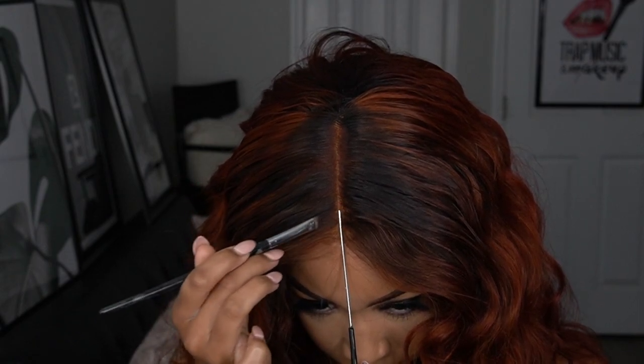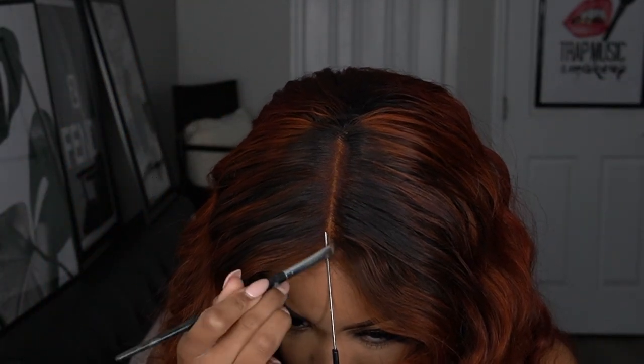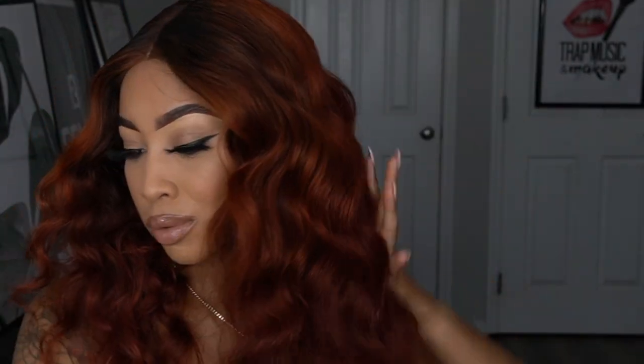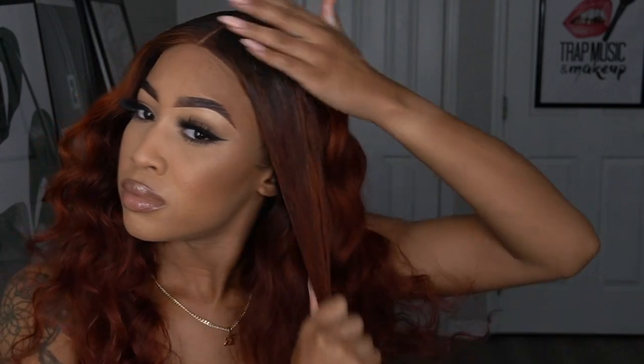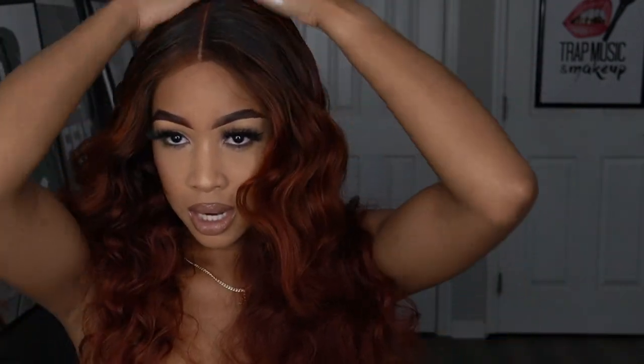After this, I did the same thing but used a concealer brush to define the part in the center with some skin-colored concealer. I decided I wanted a different type of curl, so I kept combing and brushing until the curls looked how I wanted. I used an inch-and-a-half Chi curling iron and curled the ends, flipping them this way and that until it looked the way I wanted.